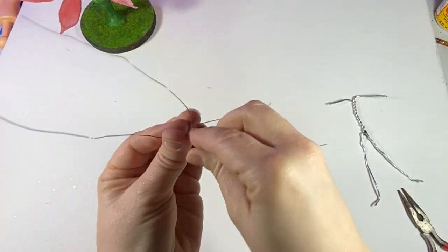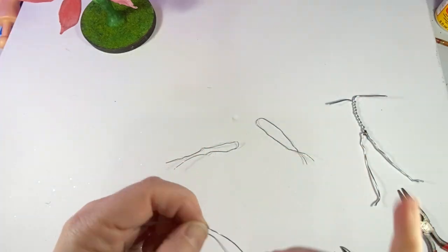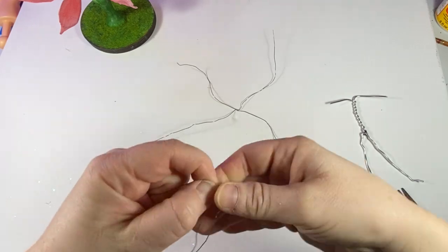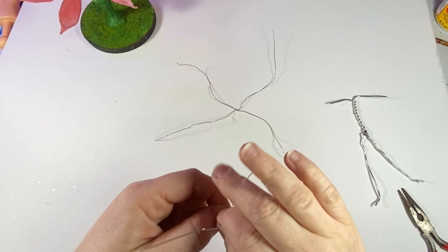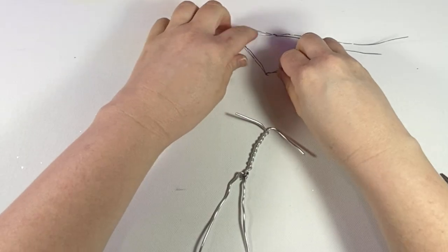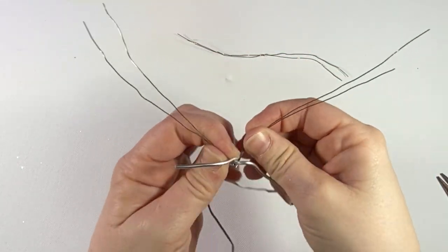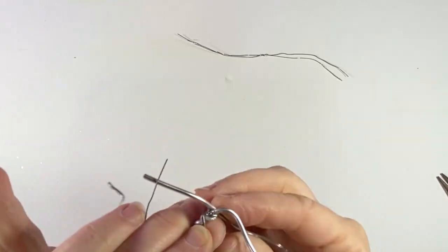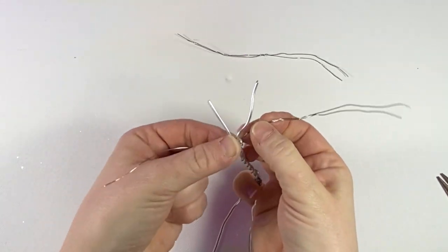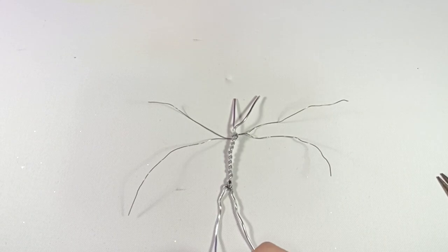I make equal lengths of wire for each wing, then those equal lengths I'm criss-crossing or making into an X. There's my wings and here's an X for my lower wings. If you're doing the armature for your polymer clay sculpture, you're going to attach your wings to your armature just by twisting them around — just give it a good hold. I twist them around the whole body, then add the lower wings and twist those around the armature body as well.